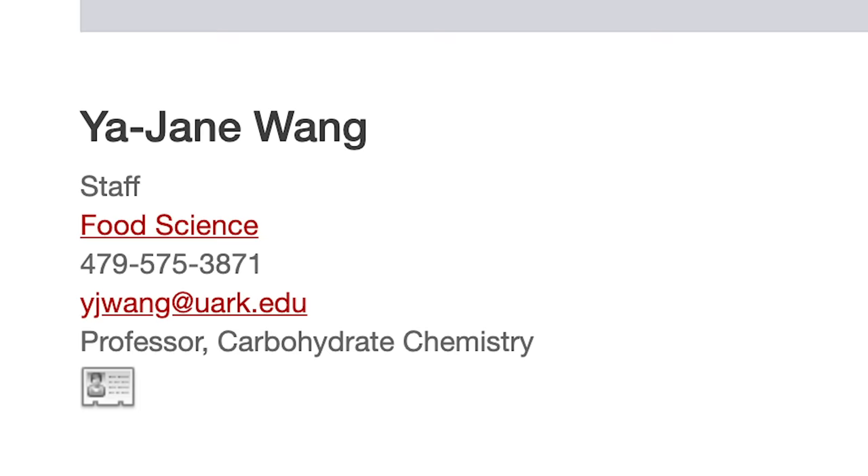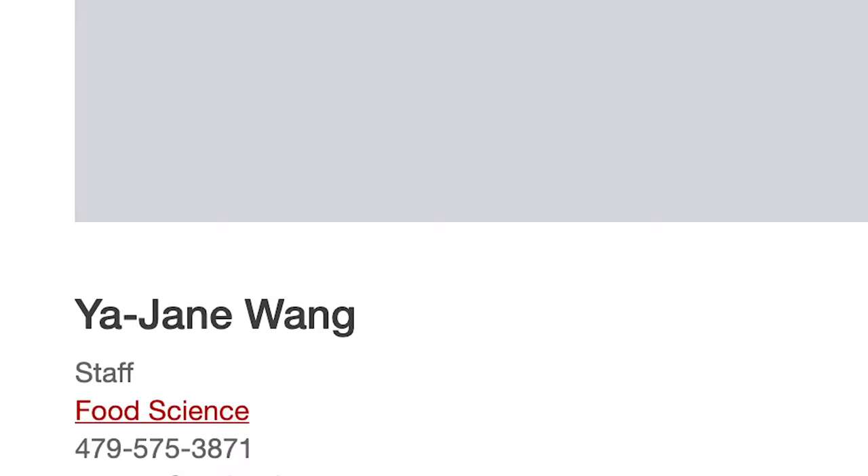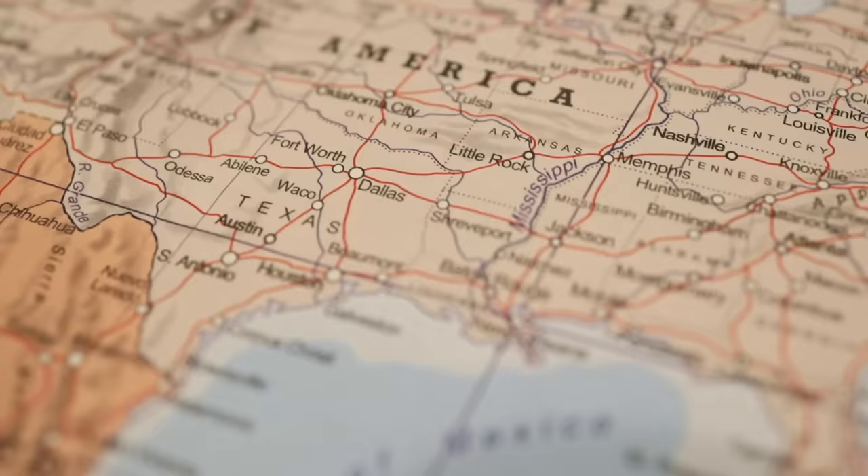That habit of washing rice for hygiene can long outlast the necessity of washing rice for hygiene. This is Dr. Ya-Jane Wong, professor of carbohydrate chemistry at the University of Arkansas. She was born and raised in Taiwan and now lives and works in the heart of the U.S. rice industry. Arkansas is the number one rice-producing state here.